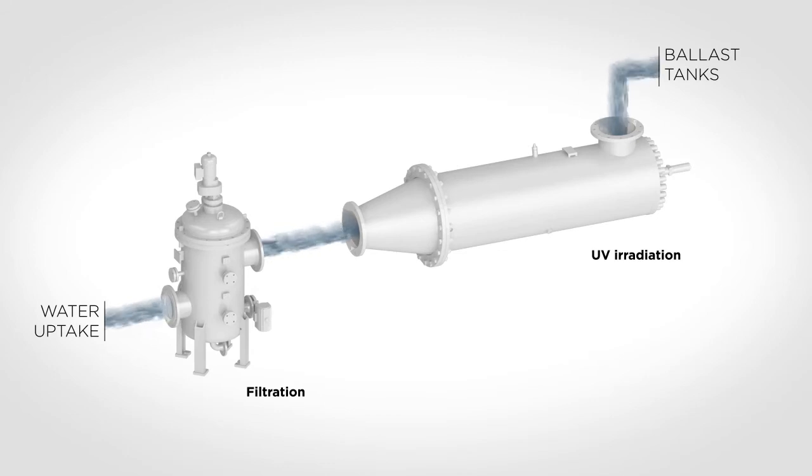The second treatment step is UV irradiation with low-pressure lamps. The advantage of low-pressure UV lamps is that more than 30% of the energy to the lamps is converted into UV-C, which makes the organisms non-viable. Other types of UV lamps convert typically 15 to 18% of the energy into UV-C.